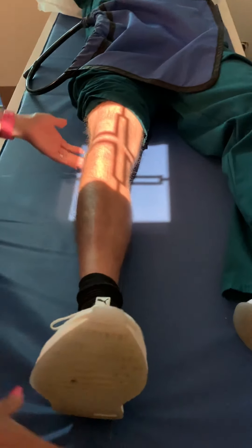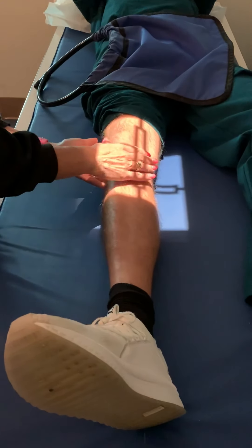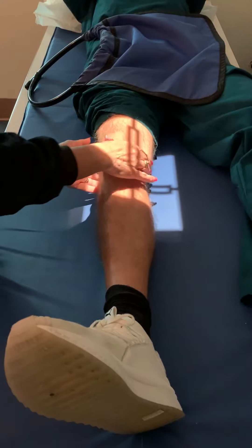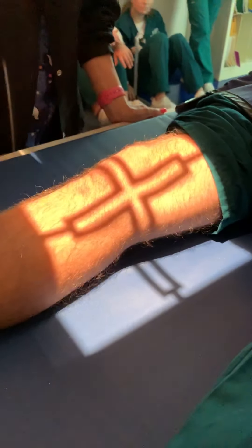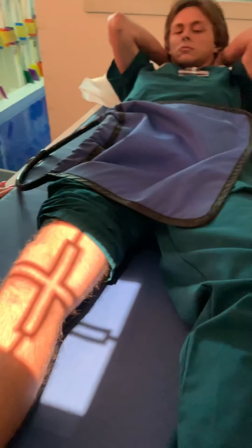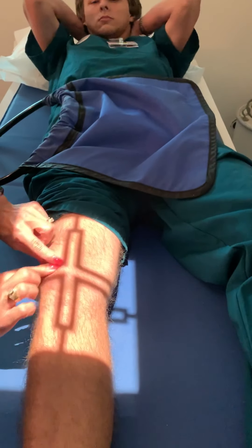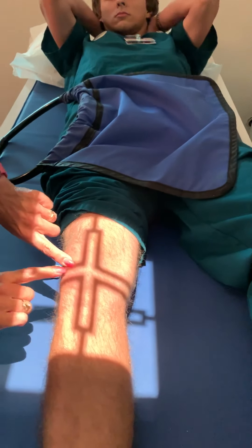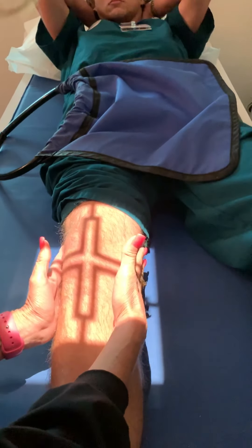Now we're going to take his leg and go 45-degree lateral rotation. You're going to palpate and make sure this forms a 45-degree angle with the plane of the IR. Remember, a perfectly positioned oblique would have the patella half on and half off the femur. Find the apex again, half an inch distal to that, midway on the leg.